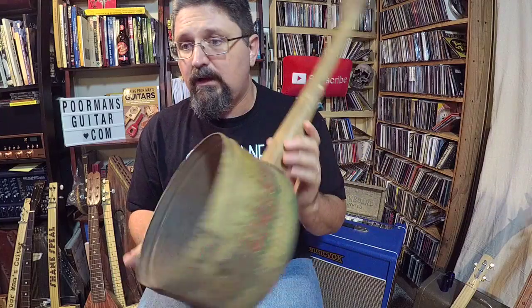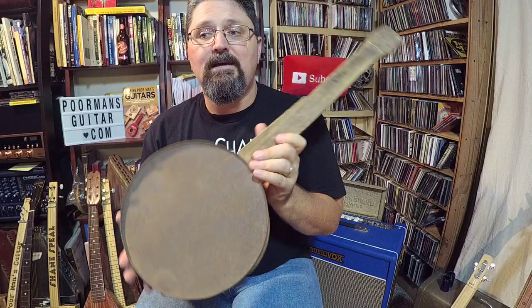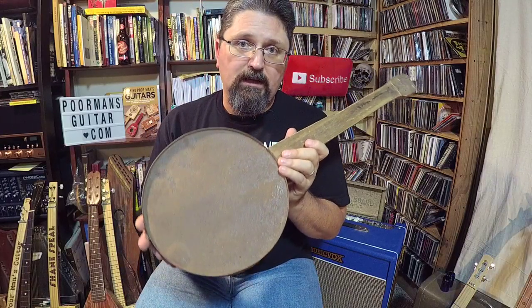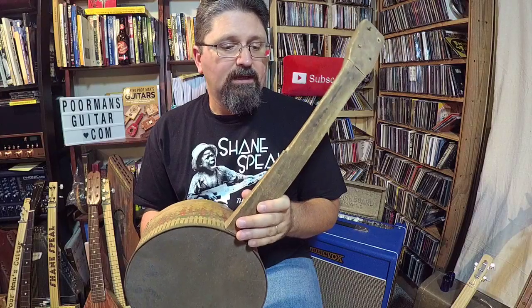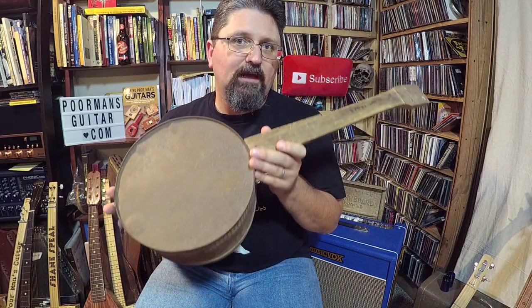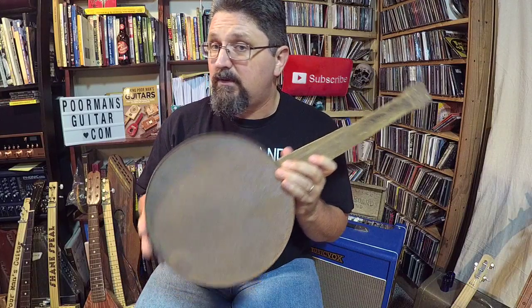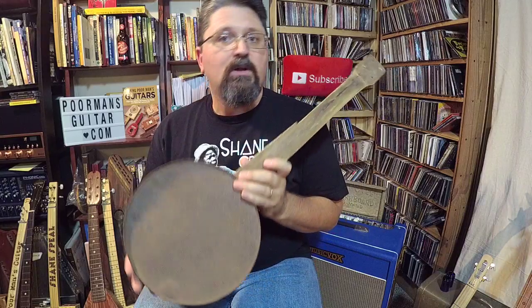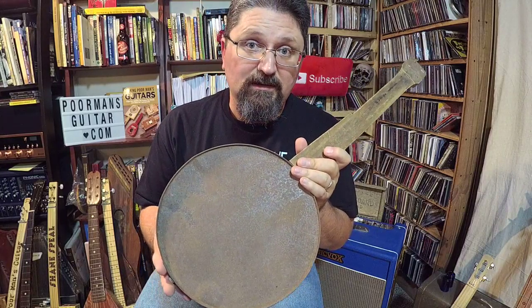Thank you so much for watching. I just had to share this with you - the very old, very antique homemade cookie tin banjo from South Carolina, probably at least a hundred years old. I'm very proud to have this and I'm eventually going to get it up at the cigar box guitar museum at Spiel's Tavern in New Alexandria, Pennsylvania. Thanks for watching - you guys have an excellent day!